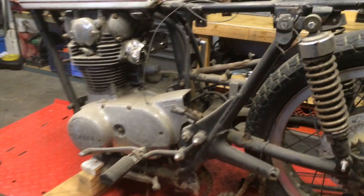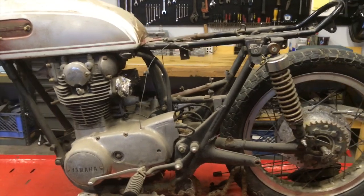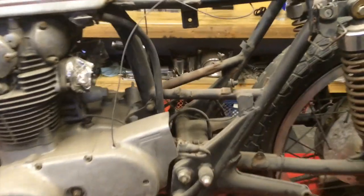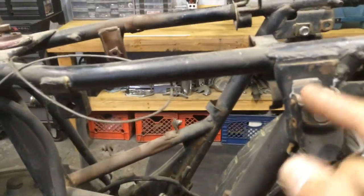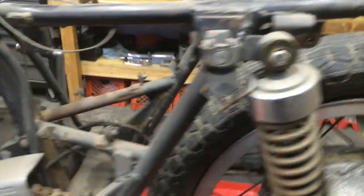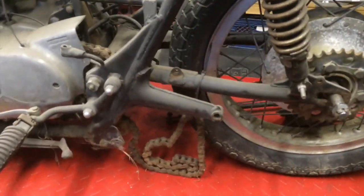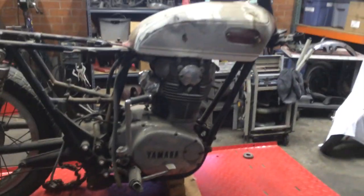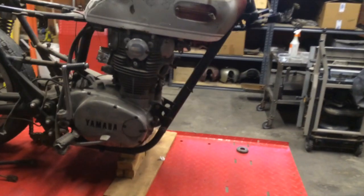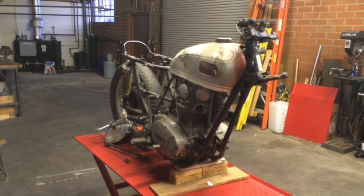The '72 is pretty cool because everything seems to be here. The frame seems to be straight, and aside from just removing a lot of the little unnecessary tabs, I'm going to keep the frame pretty much intact. I'll leave the rear foot pegs, go with a rear drum brake, and then do a modern disc brake — probably something from a GSXR.